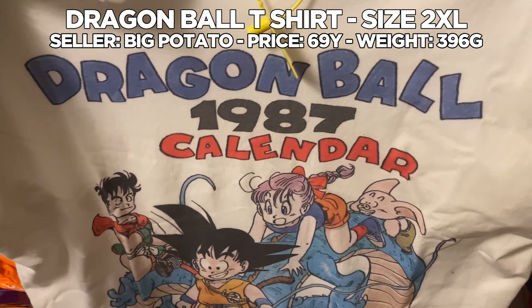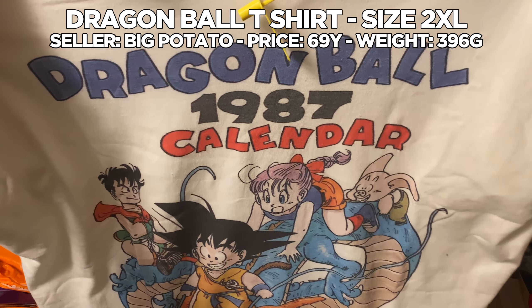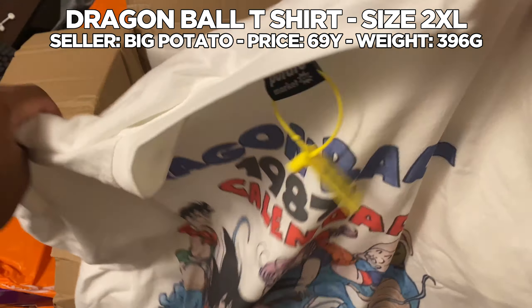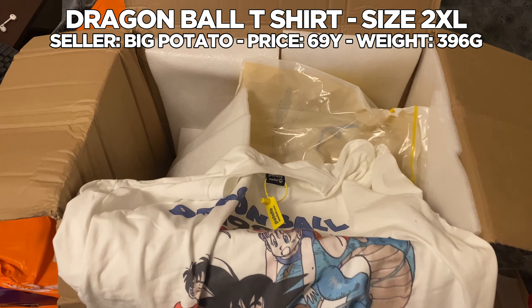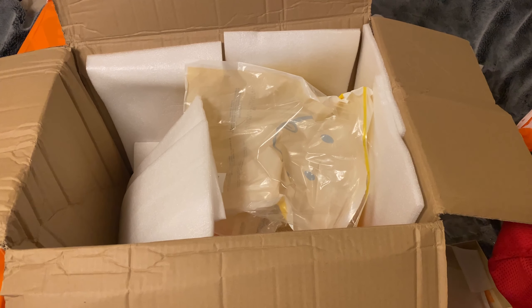First thing I missed was this Dragon Ball shirt — I'm pretty sure I had this on my budget findings video from a couple of months ago. But here it is — it looks clean as fuck, the fading on it is immaculate. I cannot wait to wear it.